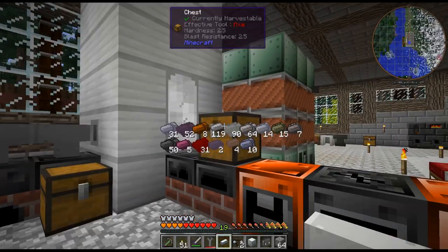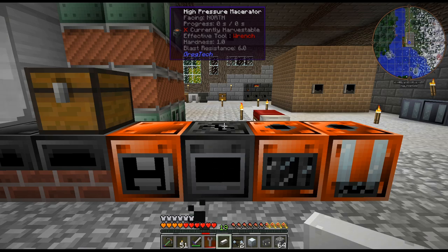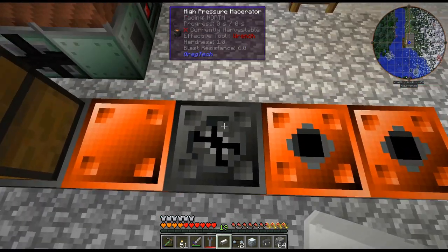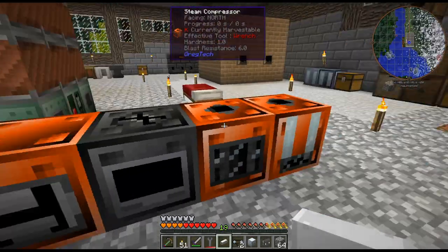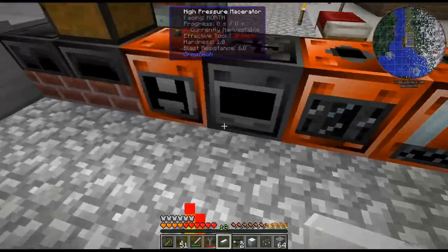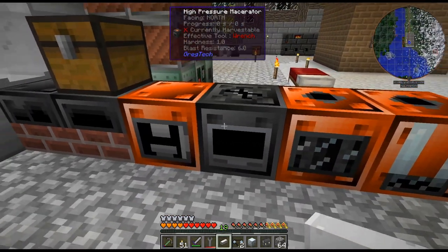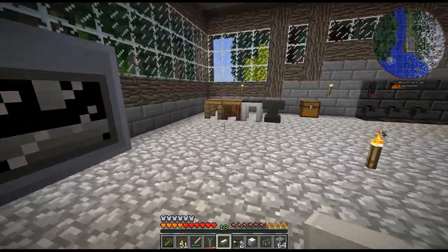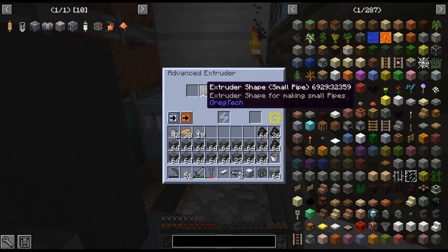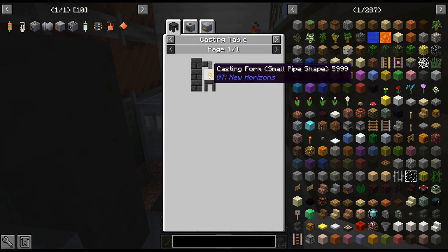We have a lot of clay to pulverize. I'm trying to figure out an easy way to automate this. The issue I have is that steam goes in the bottom so I can't use hoppers without rearranging everything. Why not try using some GregTech item pipes? I crafted up an extruder shape - a casting form plus four molten steel - we're gonna need this eventually.